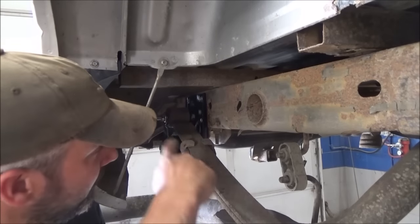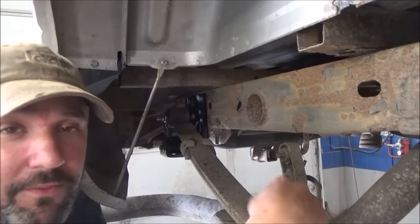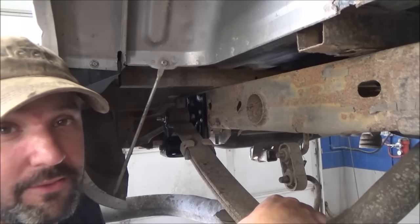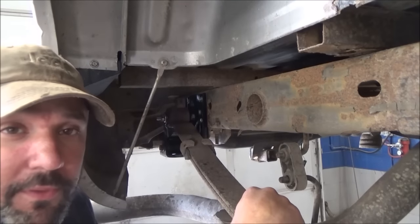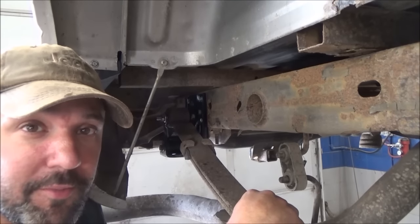There you have it, folks. With your Dorman shackle kit and bracket, you can see it's pretty easy. It only takes a couple of minutes, a few basic tools, and you too can put the new shackle and bracket on your Chevy pickup.